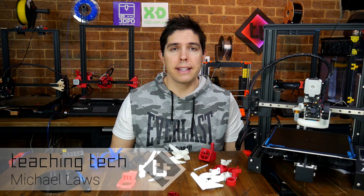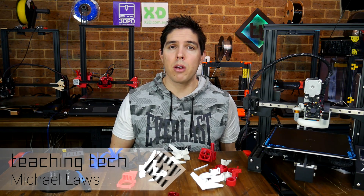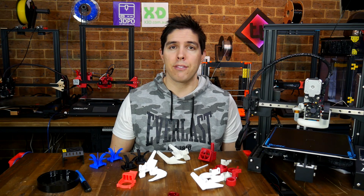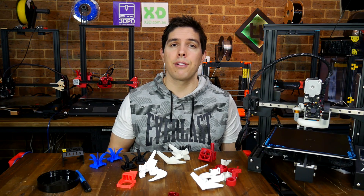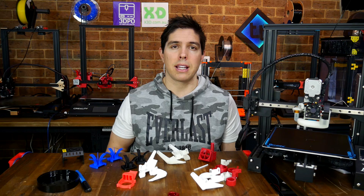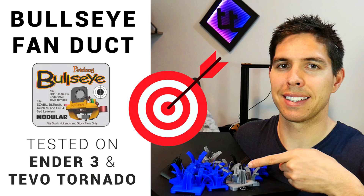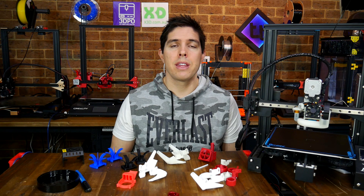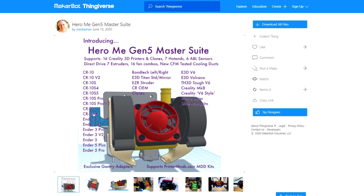Upgrading the part cooling system on your 3D printer is generally a great mod for improving print quality. Best of all, it's typically great bang for your buck because you can print the duct for free and the fans only cost a couple of dollars. Previously I've covered the Petsfang, Bullseye and Hero Me, but this video is about something new: the Hero Me Gen 5 Master Suite.